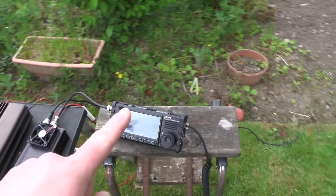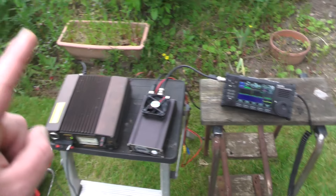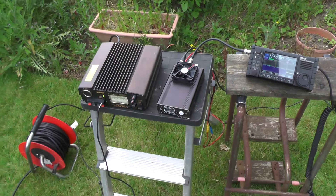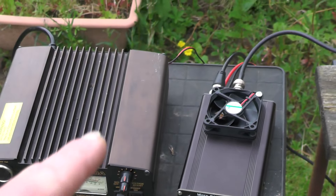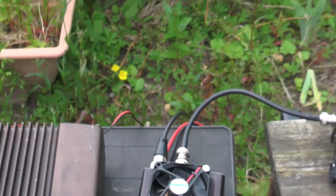We're using the Xiegu 6100. We've got the PA50 amplifier and we've got the Alinco DM330 MW2 power supply there. You can see it's all fired up. I'm actually using the power lead that came with the actual linear amplifier, which is good, so I know that works.